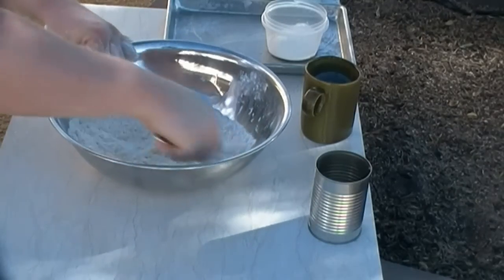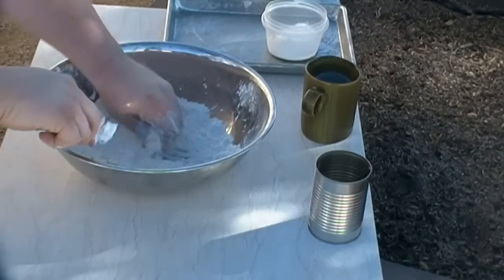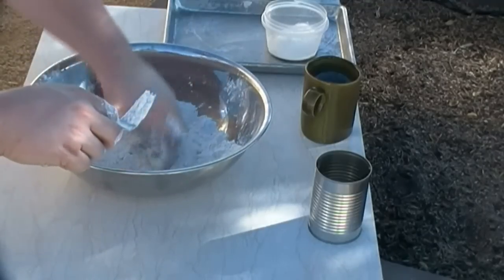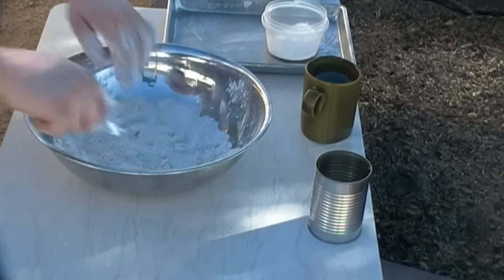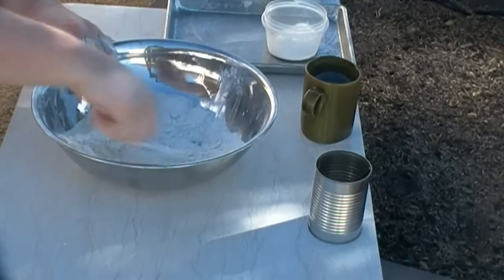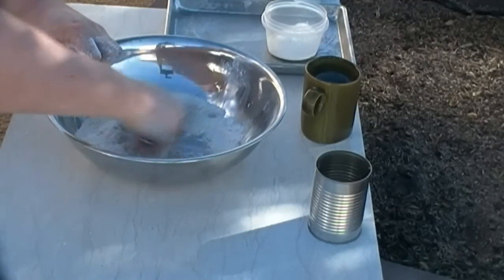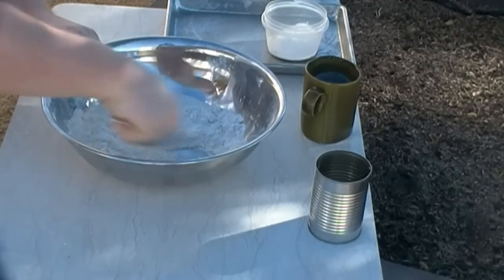Everybody who left me a comment — almost all of them were useful. There's always a couple that aren't, but a lot of smart people out there who know what they're doing and I appreciate it. I am doing this outside, so the only thing I'm gonna add to Noreen's recipe is some mesquite leaves and maybe a couple of ants. If that turns out maybe she'll adjust her recipe — you never know.